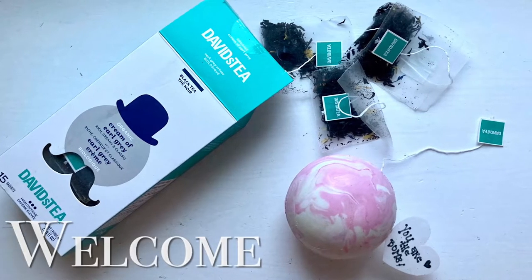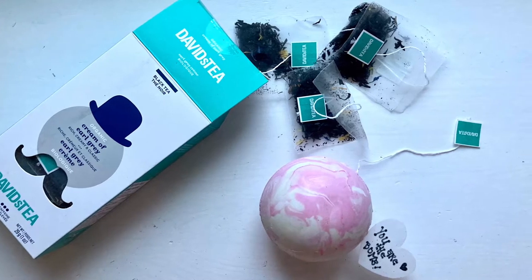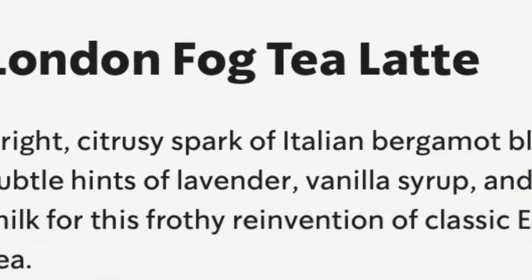Hi, it's Ashley from Sweet Dreams Bake Shop, and I already have Valentine's on the brain. So I decided to come up with a little variation of the hot chocolate bomb. This is a London Fog tea bomb.